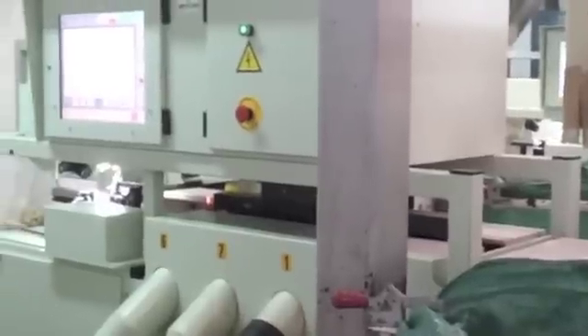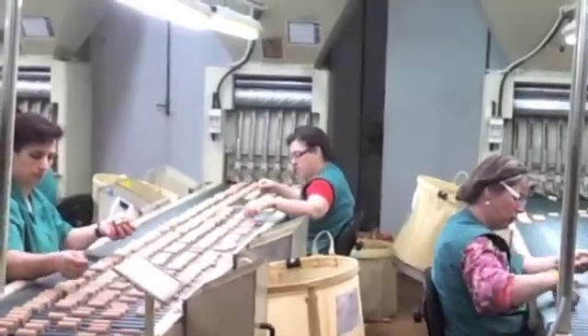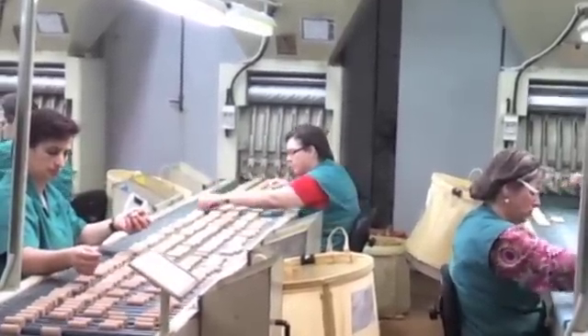This machine photographs the corks and categorises each one. And then finally, the corks are subject to a visual check by these humans.